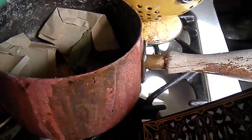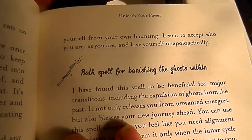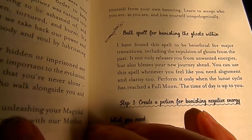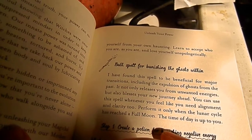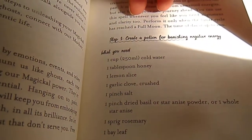I'll show you. So on page 23 there's a bath spell for banishing the ghosts within. I don't know why anybody would want to banish their old self or something, but I think it's good to learn from your mistakes and just grow — that's what life's all about. But I was looking at this recipe and I thought, hmm, I wonder if I could do something with that.